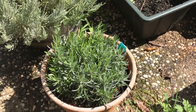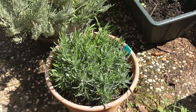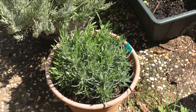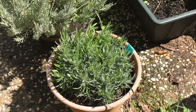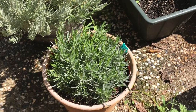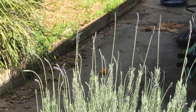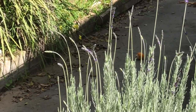One thing I wanted to add is that this is my third — actually fourth — attempt for English lavender. For some reason they keep drying out. It gets really hot here, over 100 degree weather, and they tend to dry out. So hopefully this fourth attempt is the lucky charm. Over here the French lavender is starting to bloom and shoot up — they've done really well.